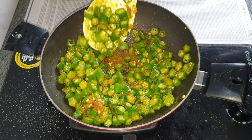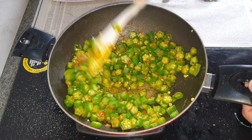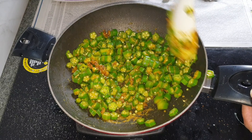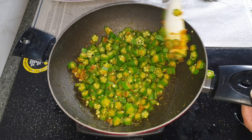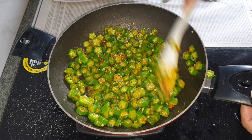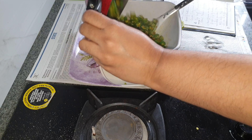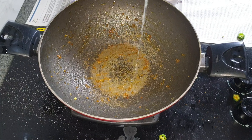Sauté this on high flame for four to five minutes till all the stickiness of the lady's finger is gone. Once the stickiness is gone, I'm going to keep this aside.